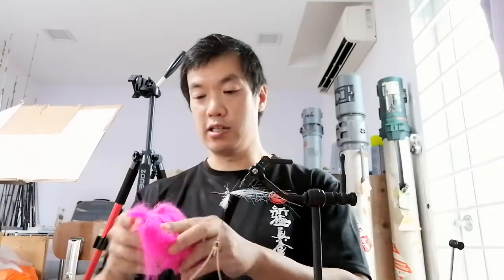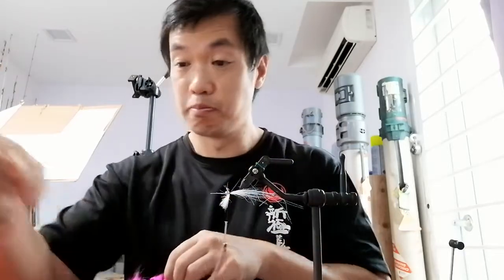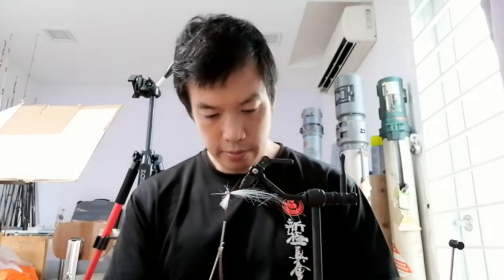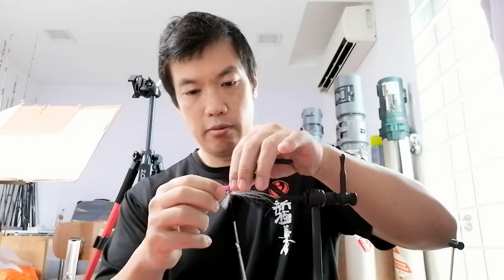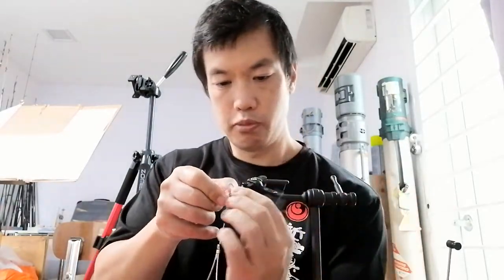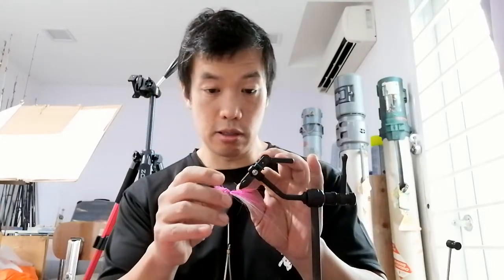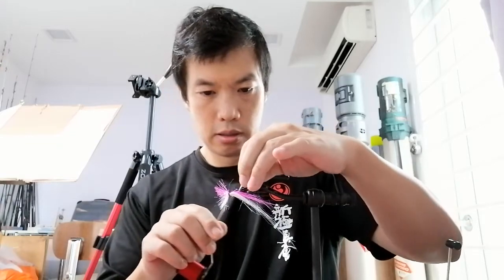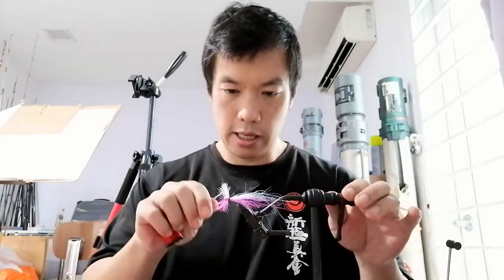Now for the top — in fly tying, we call it the wing. Just a little bit, because there's no collar on this jig head so we can get away with fewer materials. Measure this according to the excess on the white one. Even it out, hold it down, make sure everything looks the way you want it. Now, take the flash, which is longer than the craft fur, and pull it back on both sides.